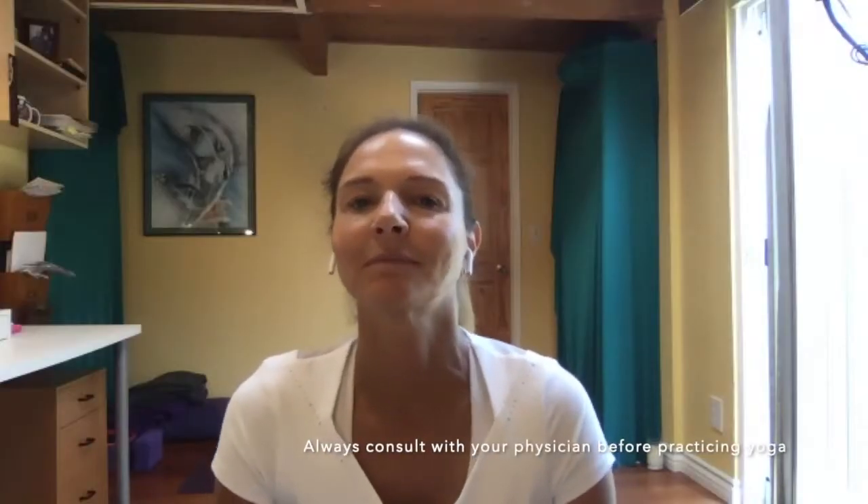Welcome and happy to see you all. Back pain is a problem all over the world. In the US, according to WebMD and other sources, about 80% of the population will at some time have a back pain issue, and up to 10% can develop chronic back pain. It's very common in the lower back, and an interesting fact is that we don't always know why we get back pain.